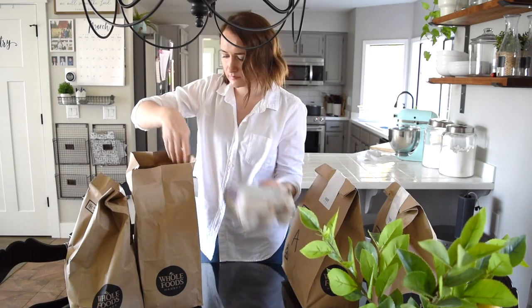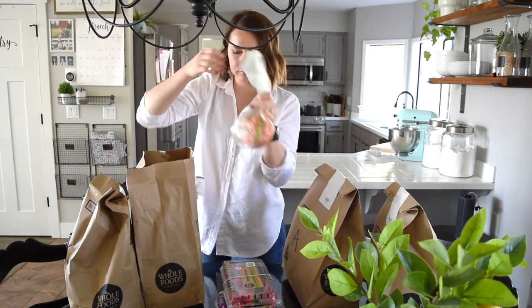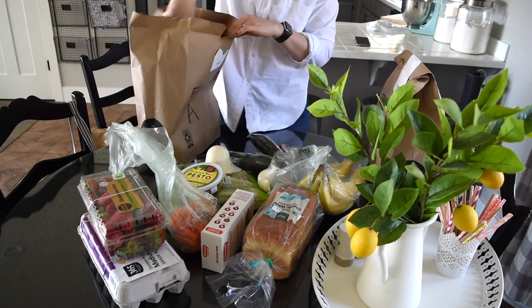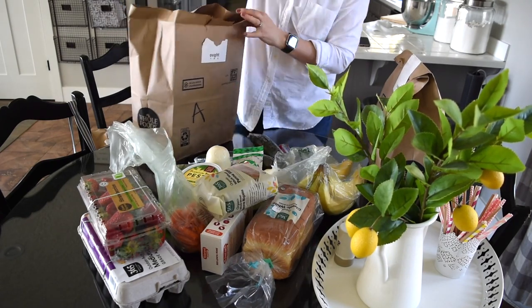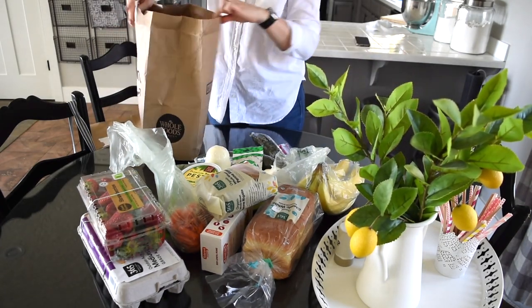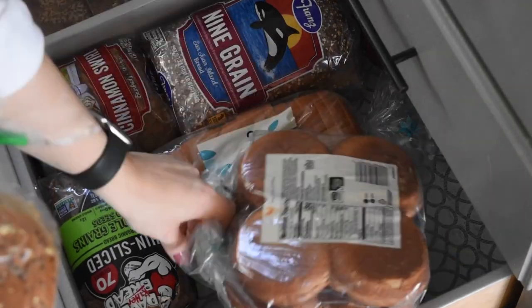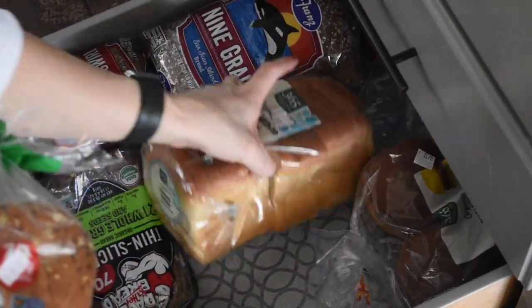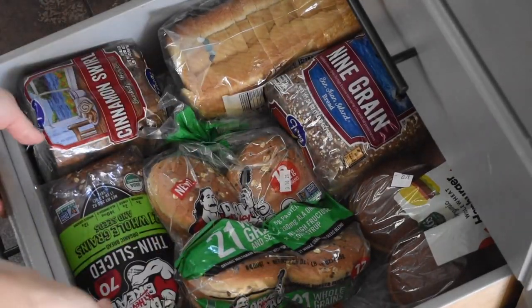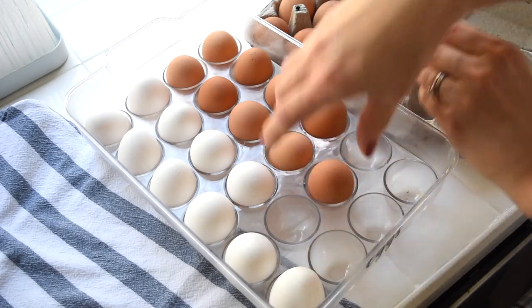We live out in the country and Instacart only delivers from one grocery store to my house and I don't even like that grocery store. So I use Amazon Prime and they deliver from Whole Foods, which is very convenient when I just have a very busy day and I can't make it out to the grocery store. Sundays are very important to me — I like to prepare and get ready for the week. We do homeschool so my mornings are very busy and after nap time we only have about two to three hours before dinner time. So I like to be prepared and take time on Sunday to make sure we have everything we need for the week so our week goes by smoothly.